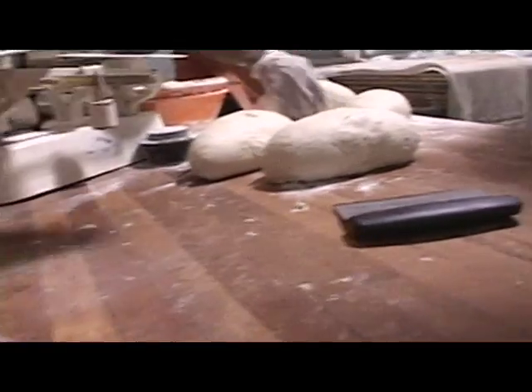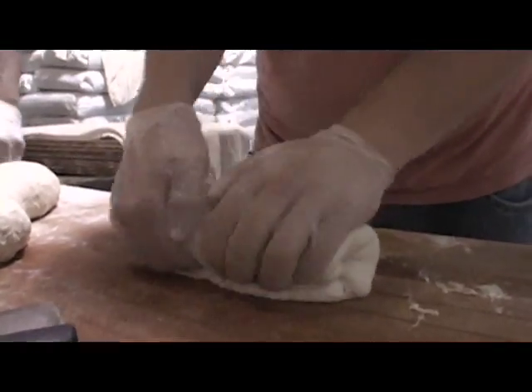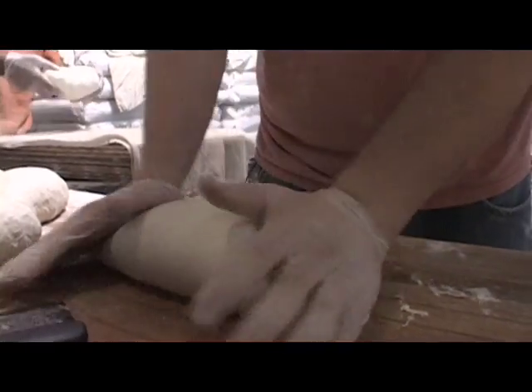First, we cut the bread out, and then we will loaf it, which gives it its shape, and then we'll put it up onto the racks.